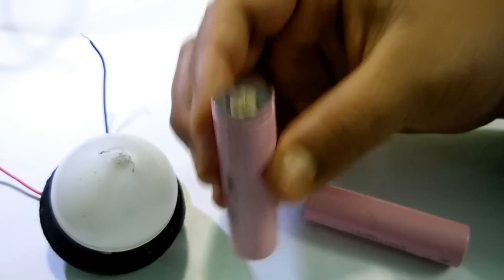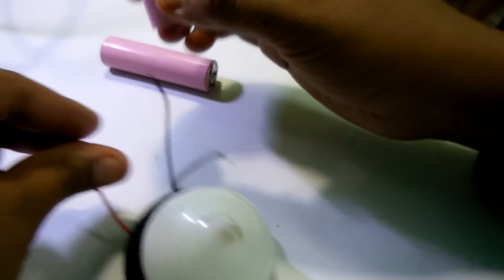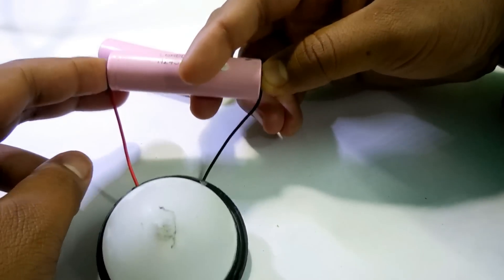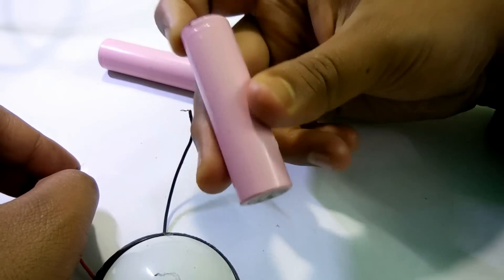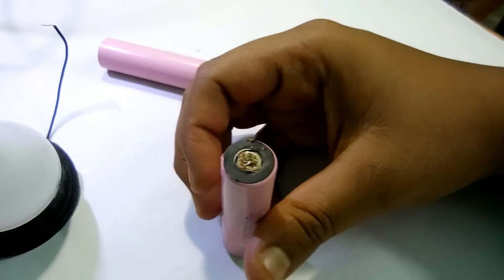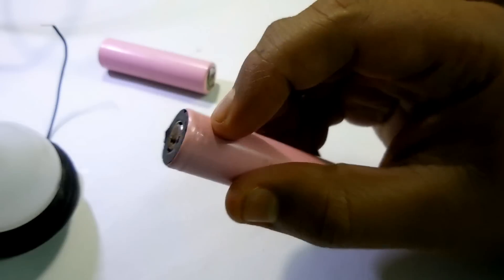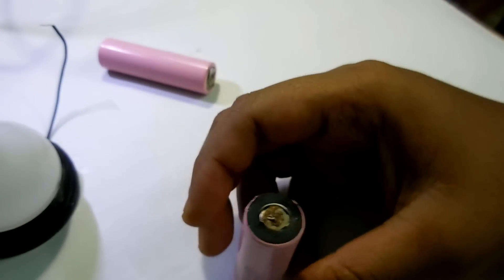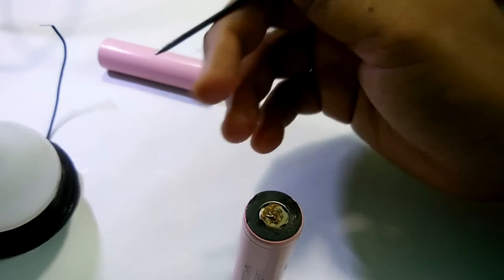It's not lighting up the LED — let's check another one. As you can see, no light, and it's not charging. The main problem is that it's not charging. So what I'm going to do — you can see this is the plus point and inside here there's a circuit.